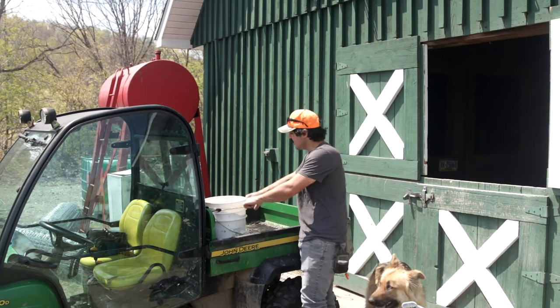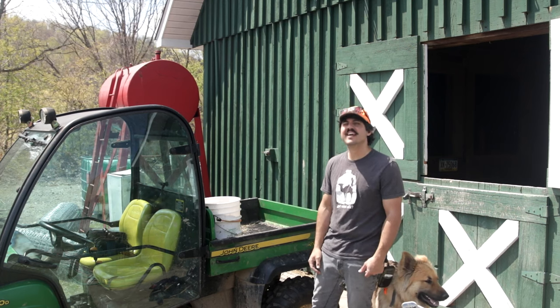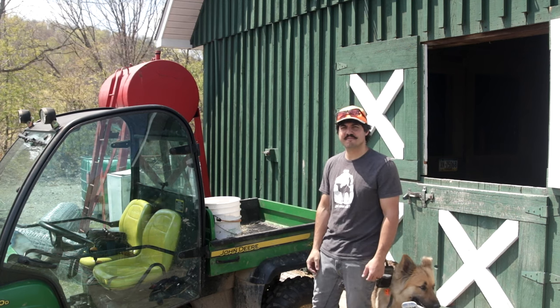I have a bungee cord in the back to wrap around all my buckets and keep them from sliding as we drive up the hill. Now let's head up there and feed some chickens.